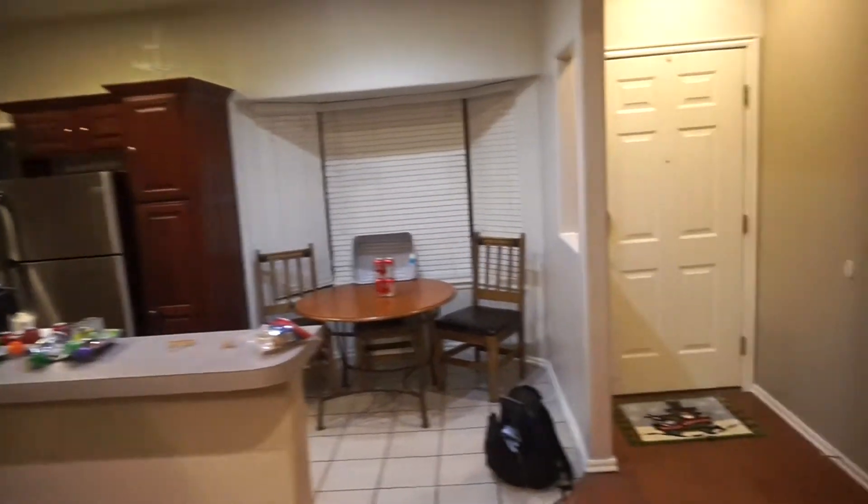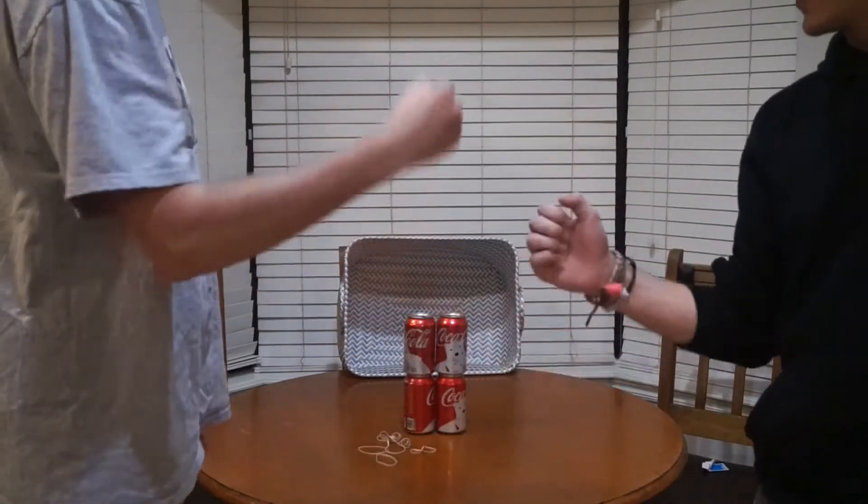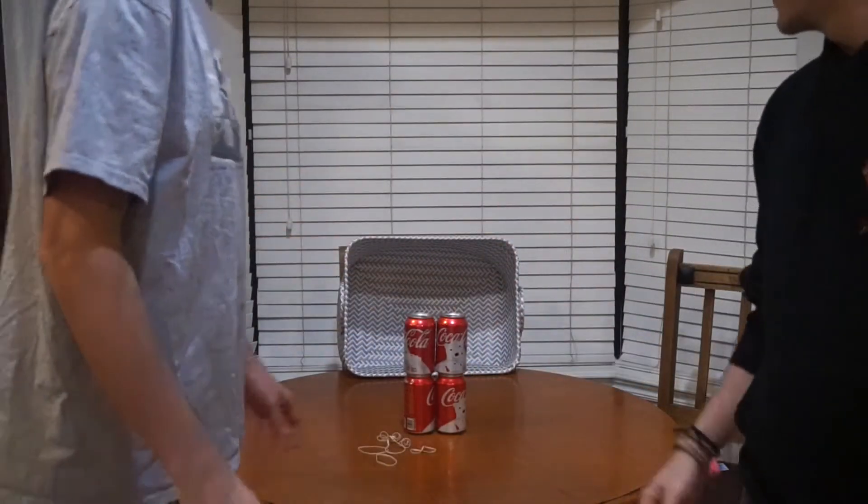We'll start with four cans and each round we'll add one, up to ten. Here we go — we're going to be shooting from behind this wall. Rock paper scissors to see who goes first. All right, you go first! Oh my gosh, you went lower — you got it in the basket, that was five.